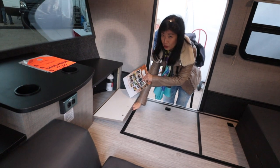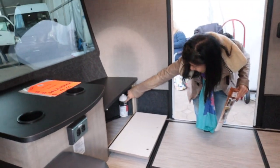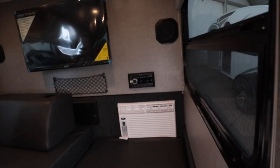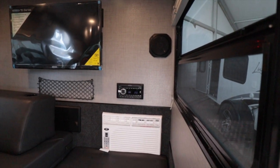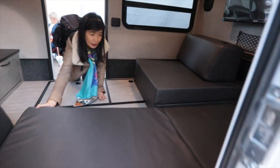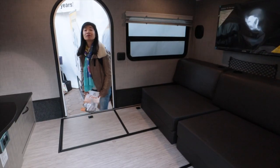There's a little fire extinguisher — a tiny one. You've got AC here. Speaker, AM/FM radio, CD player, DVD, and a 15-inch TV. There's storage underneath both sides. You can flip the seat up and you have a couch. Pretty handy.